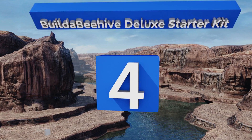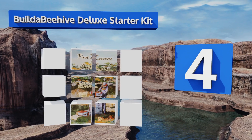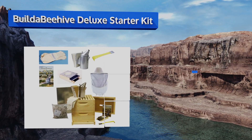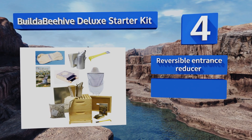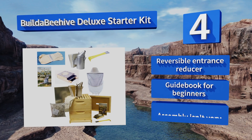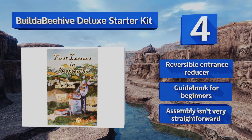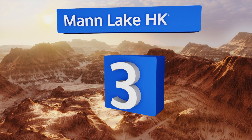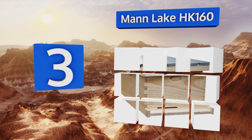At number four, the Buildabeehive Deluxe Starter Kit comes with everything a budding beekeeper needs — except for the black and yellow critters themselves — from a protective veil to two eight-frame cabinets. Once it's put together, you'll be enjoying homegrown honey in no time. It includes a reversible entrance reducer and a guidebook for beginners. However, assembly isn't very straightforward.